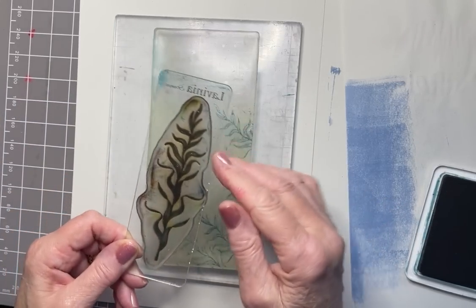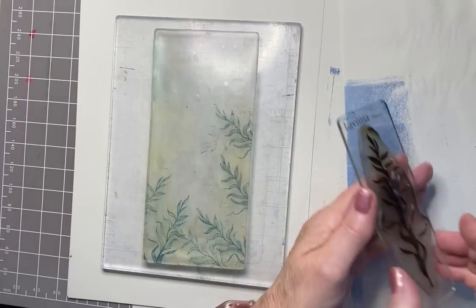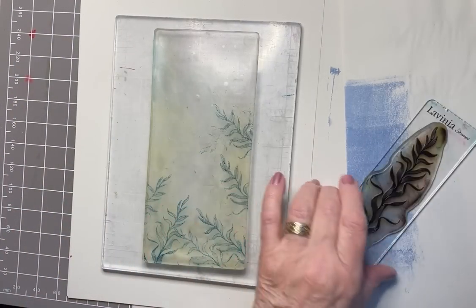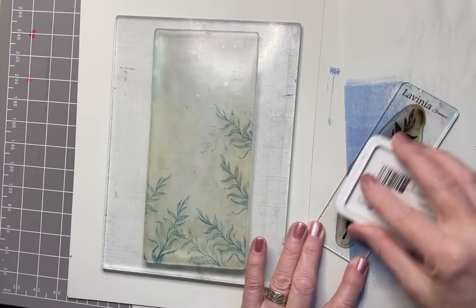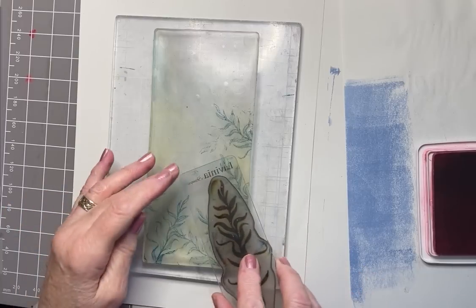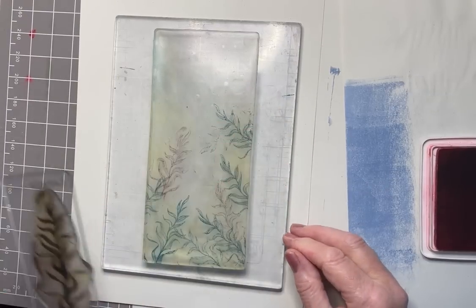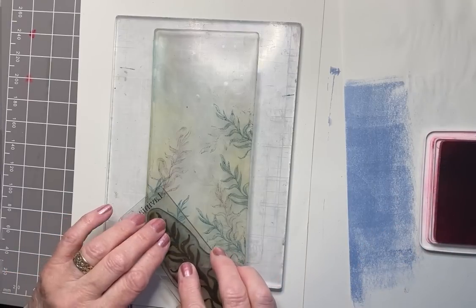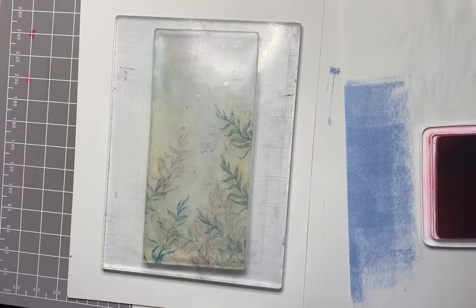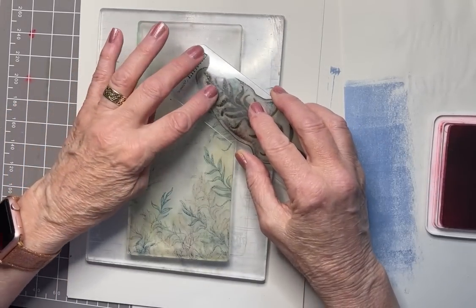I don't want to press too hard or too heavily because I don't want the indentation from the block itself — just want the image. But that's looking quite good. I'm giving it a quick wipe over with a dry cloth. And then I'm going to use Rose Madder, bringing in some pink. They're quite juicy pads — quite new, these pads. I've got a fair bit of the foliage image at the bottom of my gel press and creeping up the sides.